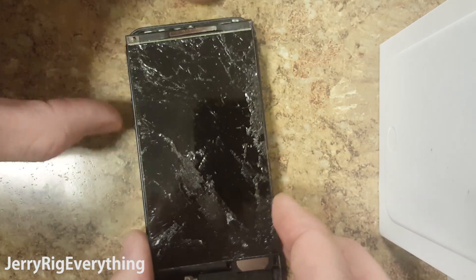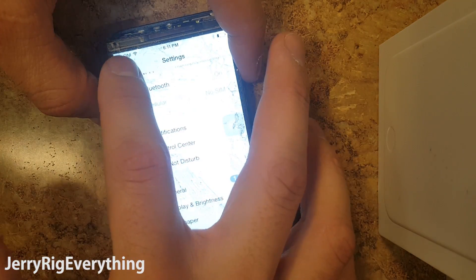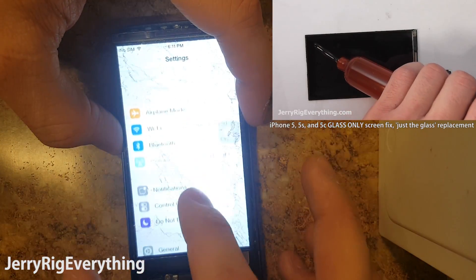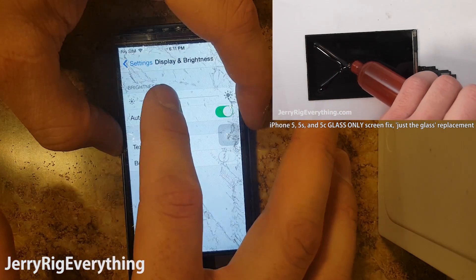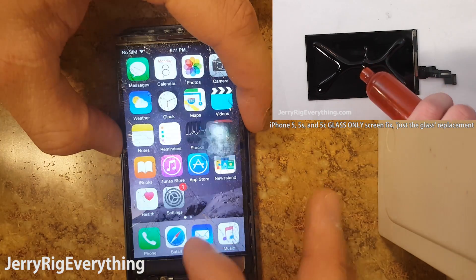As you can see, the iPhone 5 is also fully functional. If you want to watch the glue cleaning, liquid optical adhesive application, and the installation of the new glass, click the link and watch the video starting at the 4 minute mark. Make sure to keep the loca glue off the edges of the LCD so it does not seep into the backlight.